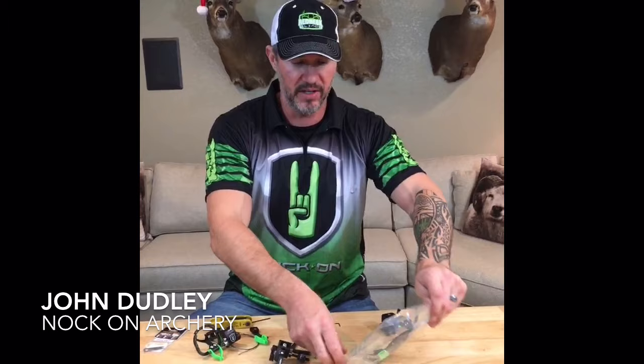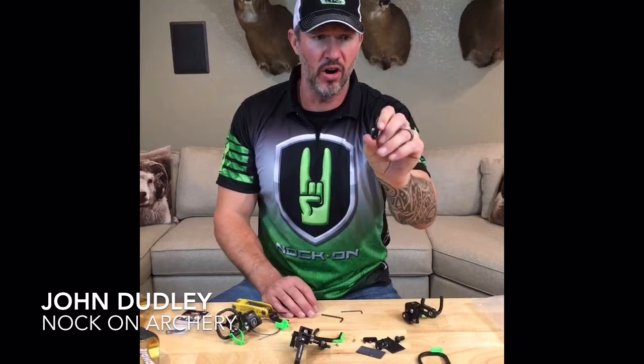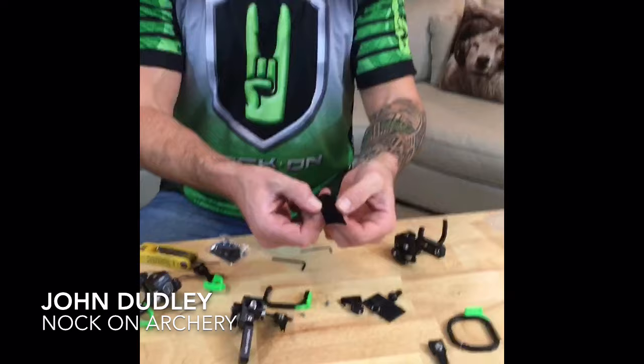Let's talk about what's in the packet. When you take your rest out, you're going to have your full containment cage, and your arm with a blade.